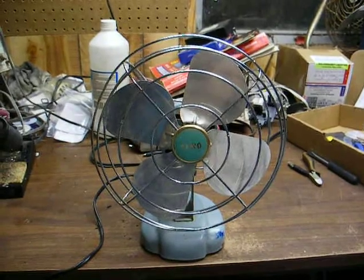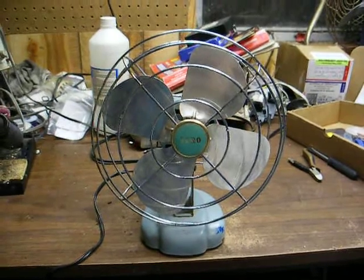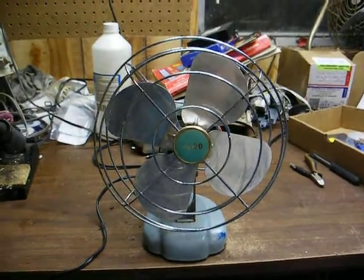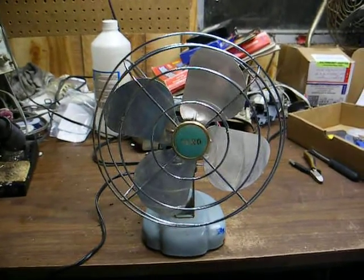This is another one of those Xero-branded fans. It was built by Burstead Manufacturing Company. This is the third such fan that I have. I'd say this one dates from the late 50s, early 60s.